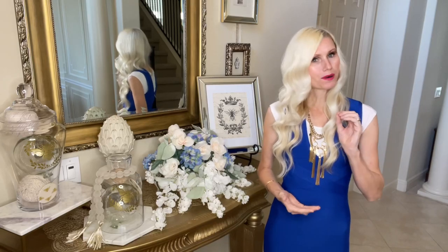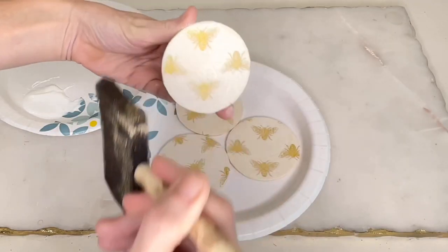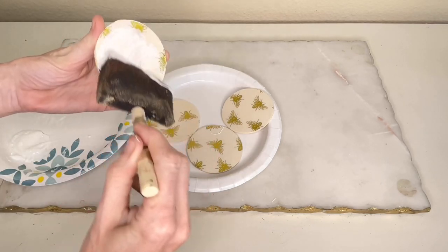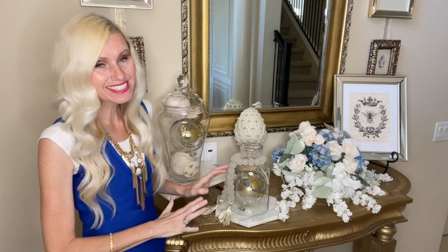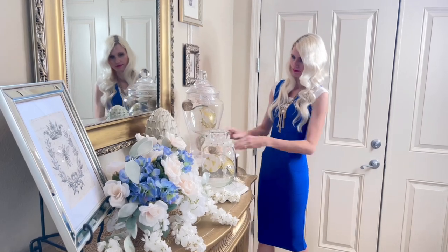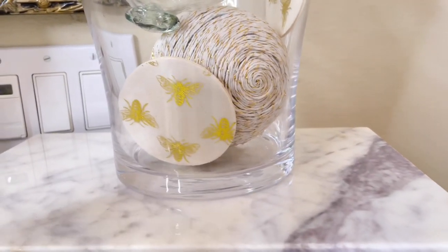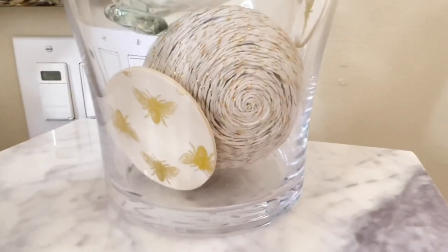I painted on a thin layer of mod podge over the top of each of my four wood rounds and let that dry for an hour. Then I flipped them over and repeated the process on the second side, letting them dry completely for another hour. Now I have these fantastic wood rounds to put inside my apothecary jar — they're so unique, a beautiful and personalized piece that customizes this perfectly to my bee themed tablescape.